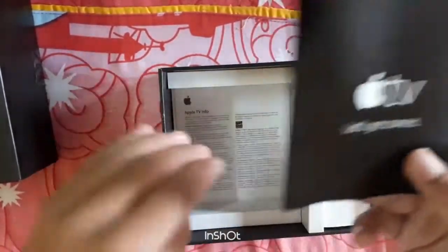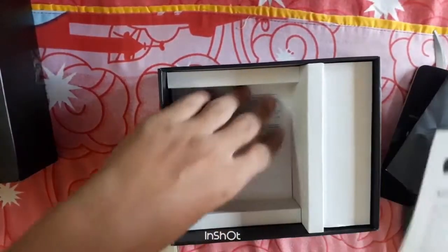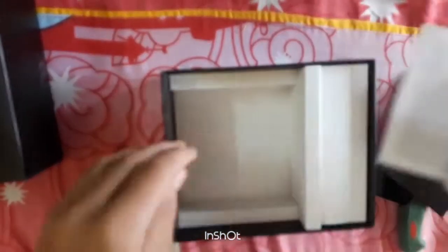So some paper books and some Apple stickers.